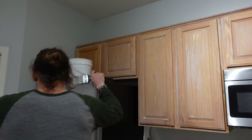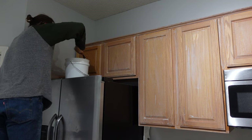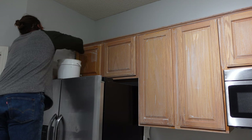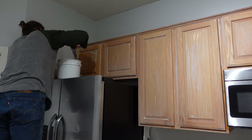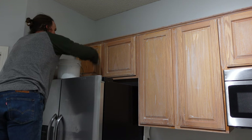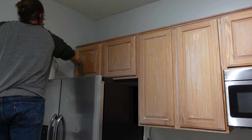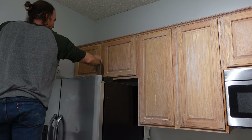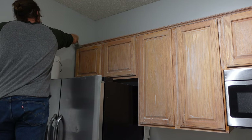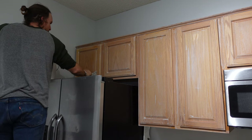Hey everyone, Ryan with another kitchen cabinet painting follow-along here. In this video, you're going to see me filling the oak grain on a set of client cabinets. Then I'm going to show you how I prep the insides of the cabinets and how I set up to spray. And speaking of spraying, this one's kind of interesting - I've gotten some comments about my expensive sprayer, and can I get the same finish with a cheap sprayer?